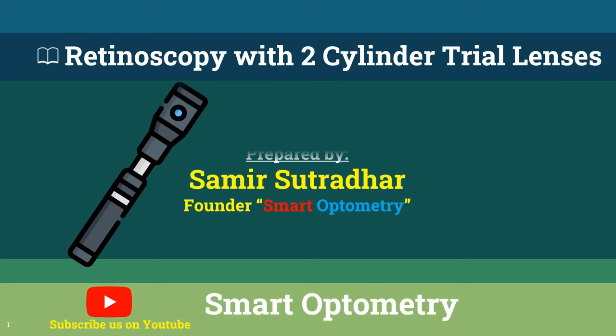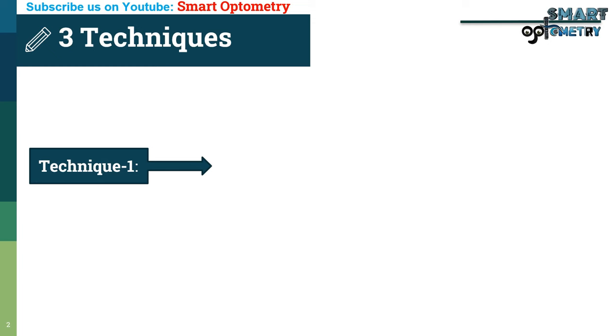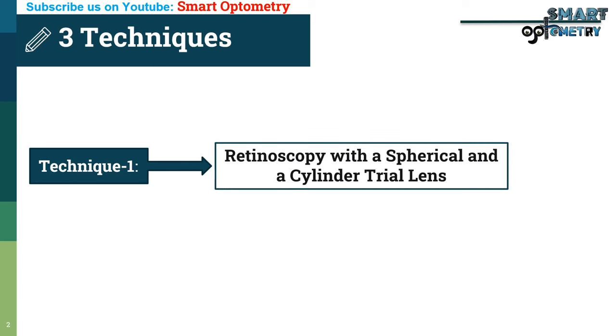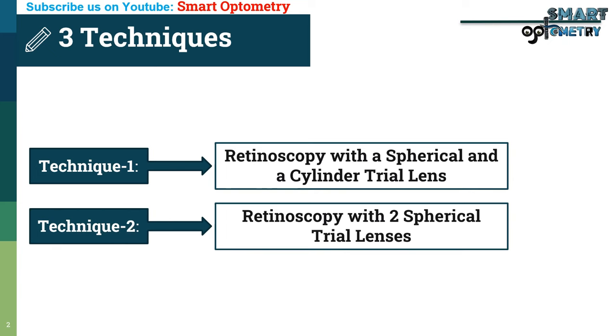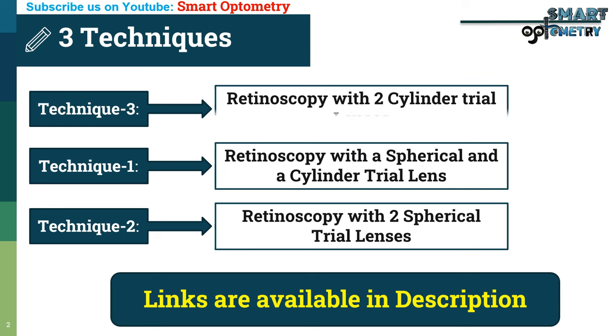Today I will discuss how to do retinoscopy with two cylinder trial lenses. There are three techniques of doing retinoscopy. I have already discussed technique 1 — retinoscopy with a spherical and a cylinder trial lens — and technique 2 — retinoscopy with two spherical trial lenses. In this video I will discuss technique 3: retinoscopy with two cylinder trial lenses.